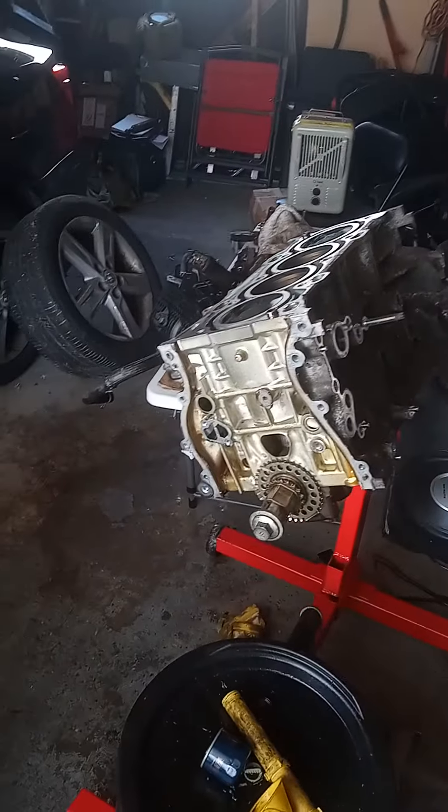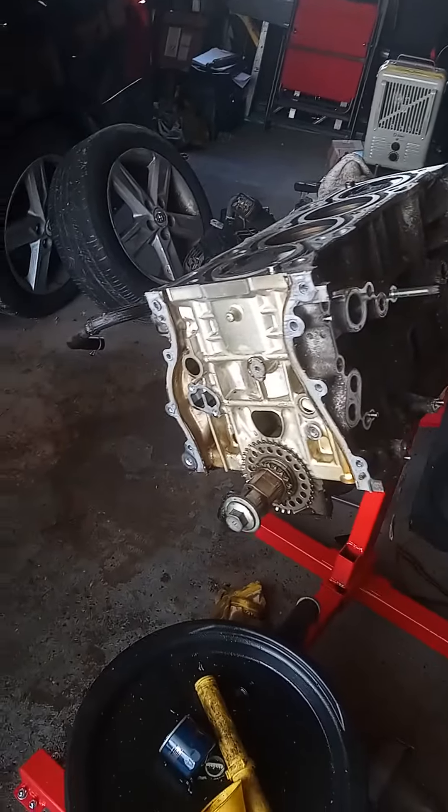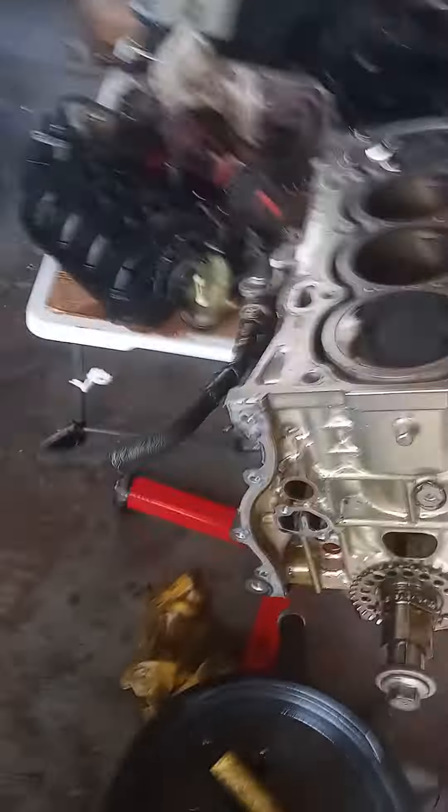What's up bro? Designing down. We back, continuing the teardown on that 2ARFE 2015 Toyota Camry 2.5 liter engine.